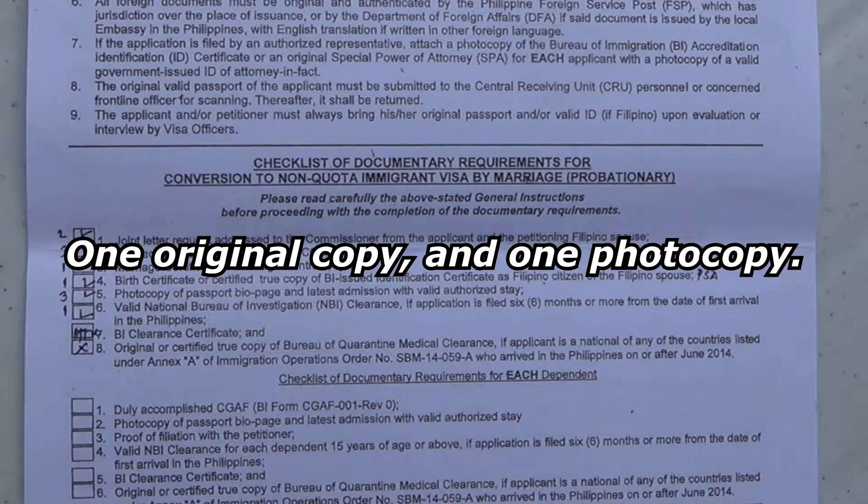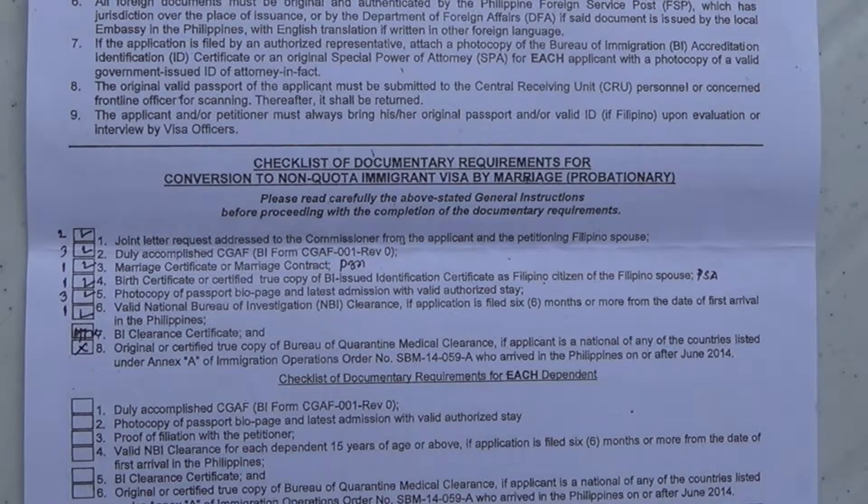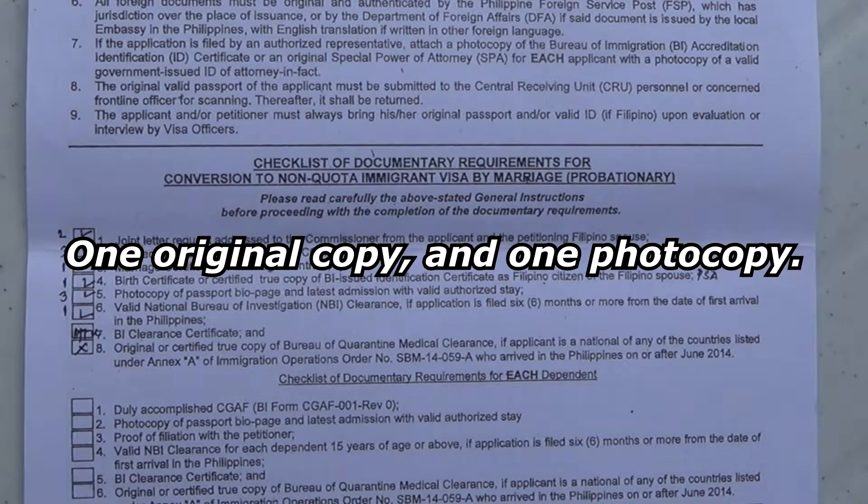Also, you'll need the birth certificate of your wife. If your wife already has her birth certificate — or if you're not yet married, your fiancée or girlfriend already has one — and it's from NSO, same situation. You're going to have to go to PSA and she's going to have to get a PSA birth certificate with the PSA logo. If you come in with the NSO birth certificate with the NSO logo, immigration will not accept it. You're going to have to bring one copy of her birth certificate.